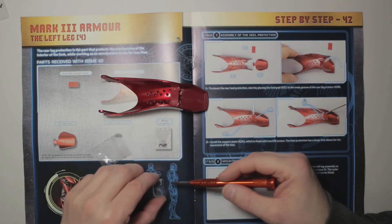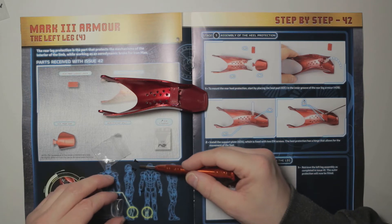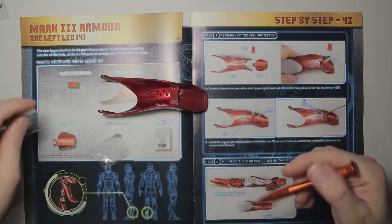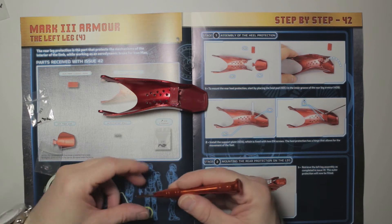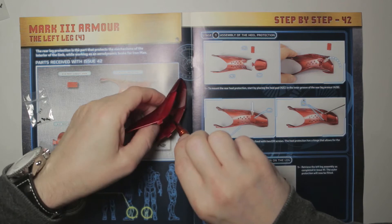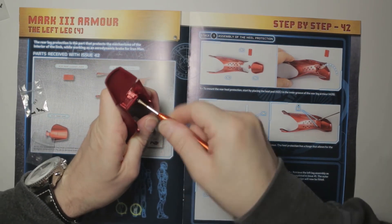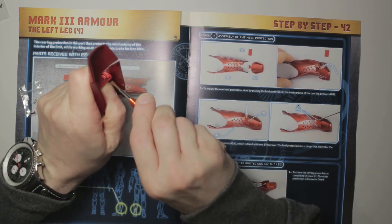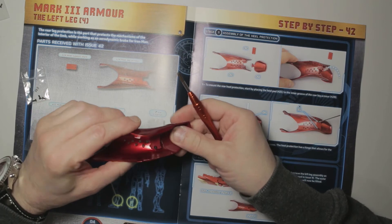In this bag we have one, two, three, four, five - we've got five screws, so we're going to be using four. We use two to fasten this heel support plate - it's screwing through the plastic heel support plate but of course screwing into the metal of the rear leg armor. Now that doesn't seem to want to hinge, so I need to investigate the whys and wherefores of that and I'll be back shortly.